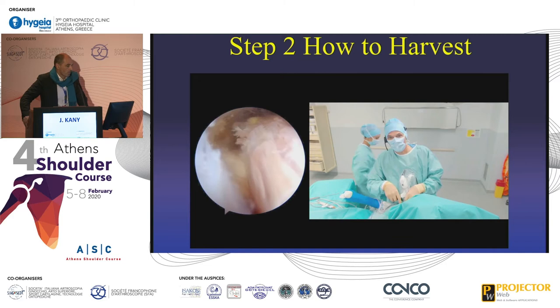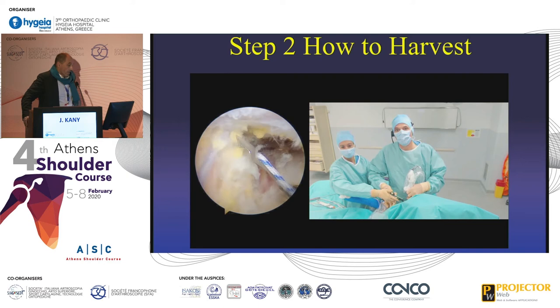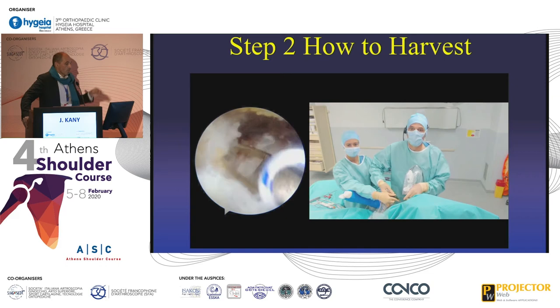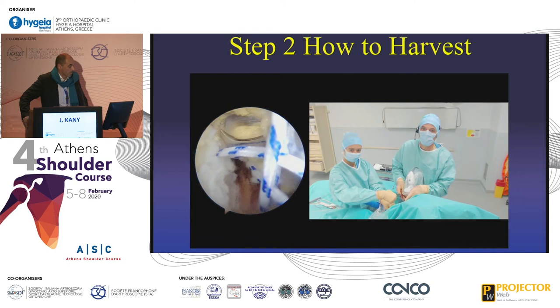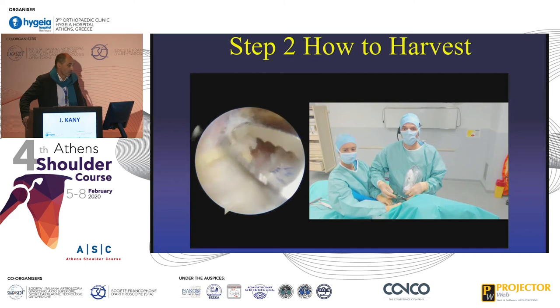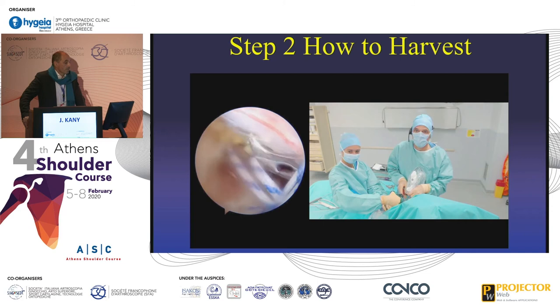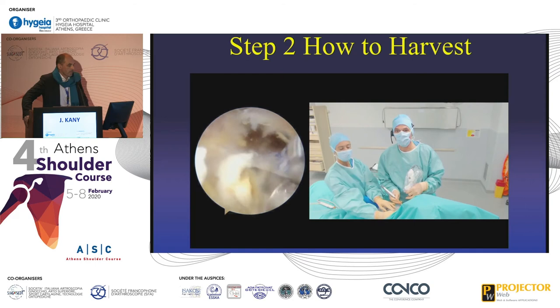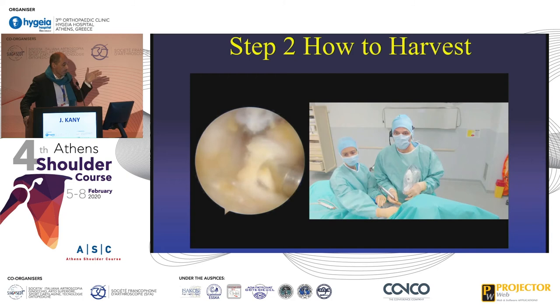Regarding the portals — when you make a tenodesis of the biceps into its groove, as I showed two days ago, it is exactly the same portal. You see the pec major, we are under the pec major, and on the left you can see the subscap. The white is the lat dorsi, the red is the teres major, and you can see how bulky the teres major is. You can see the needle, with the subscap just above. And this is my second triple Krackow suture — the green one at the distal edge of the lat dorsi, and the blue one at the upper part of both the lat dorsi and the teres major.